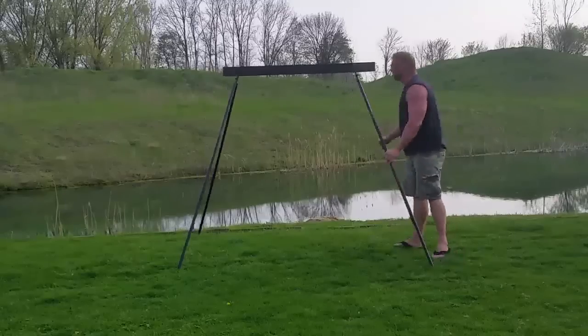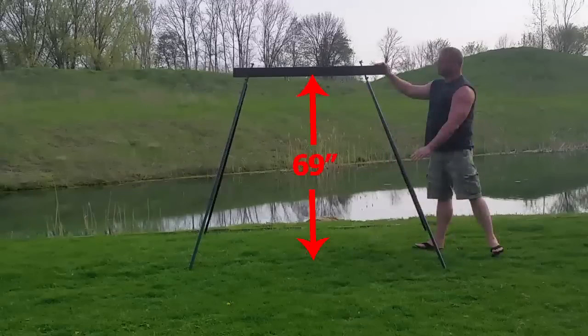Once all the extensions are plugged in, it raises the height of the top beam to a solid 69 inches with no loss whatsoever in portability.